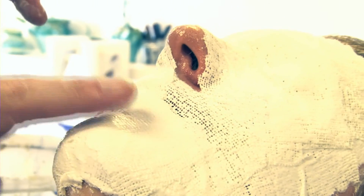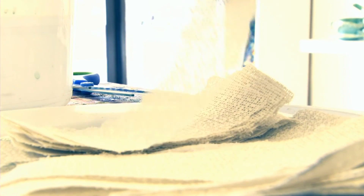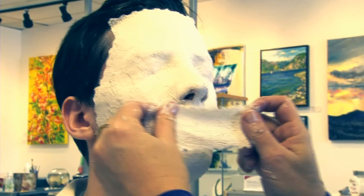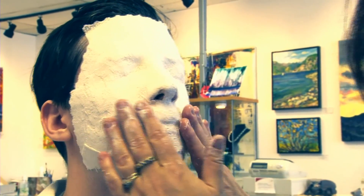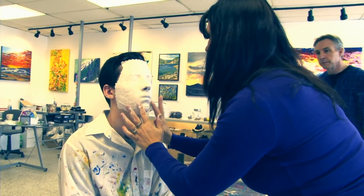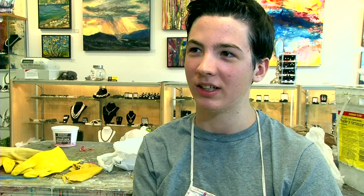You can even leave a nostril open so you can get some air in. This was my first experience and it was a little claustrophobic honestly — not being able to see or move your mouth or anything. It was weird. It's really wet at first and it starts to dry and it's kind of gross almost. It's hard to think about the art. It is a claustrophobic kind of sensation.